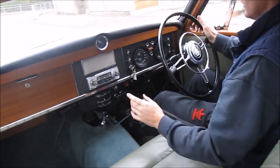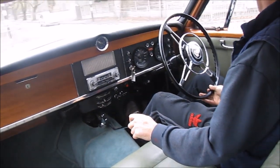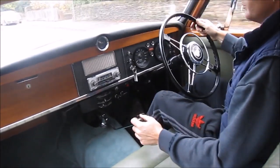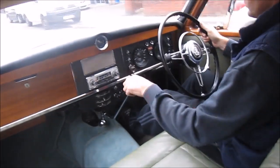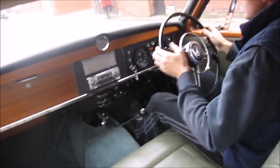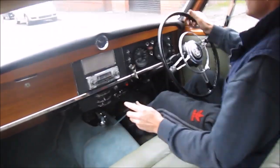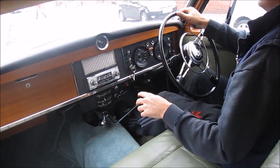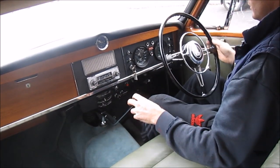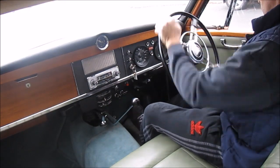Coming up is a mini painted-on roundabout, taken with ease. As you can see, it's like driving a normal, modern, power-steered car. Lock to lock is effortless.